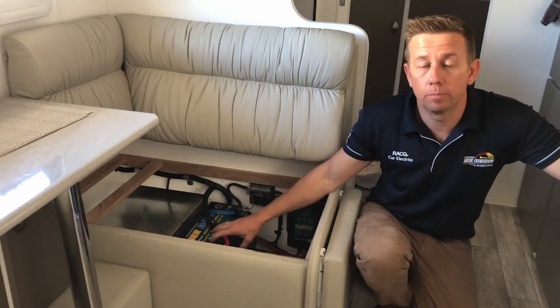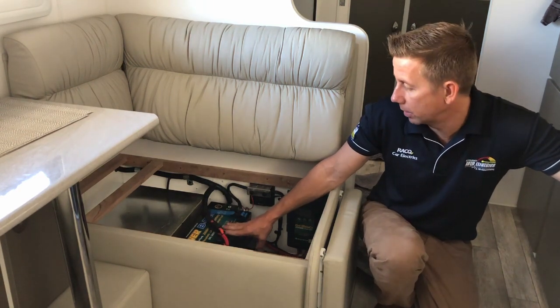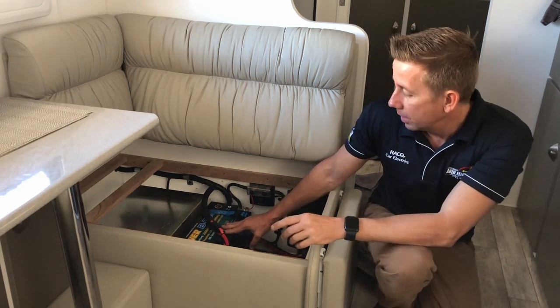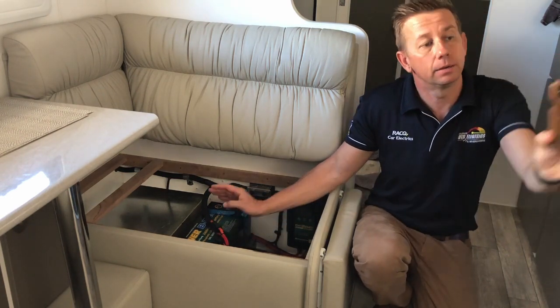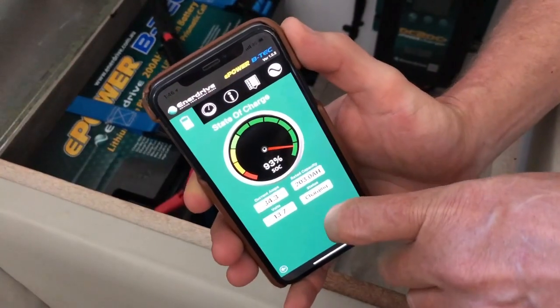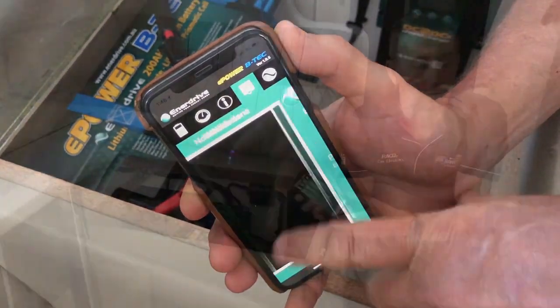Hi, Andrew here from Accelerate Auto Electrics and Air Conditioning. Today we've just got the energy charge rate, the state it's at, and it also tells you how your cells are travelling and balancing. Pretty amazing.